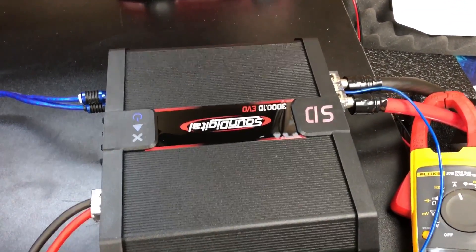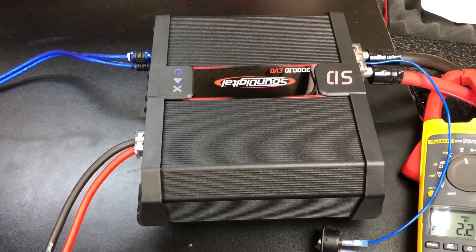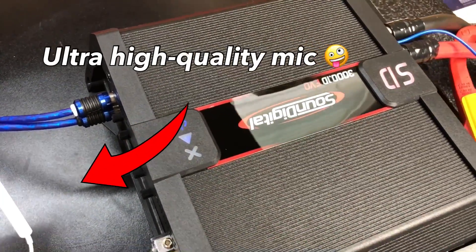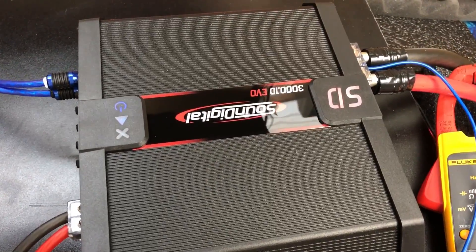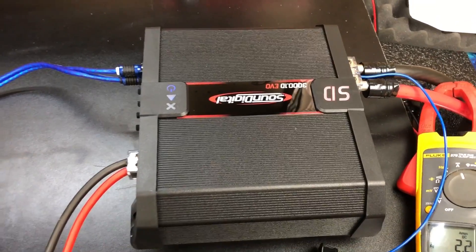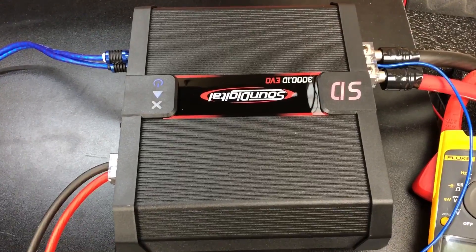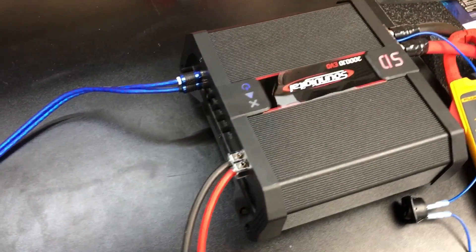I'm going to let you hear the SoundDigital here — it sounds like a mini hair dryer. It's been running most of the tests; the fan's been running and it's quite loud. It's not quite as loud as my power supply, but it's not too far off.